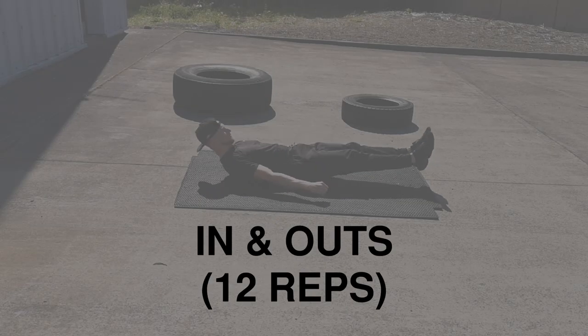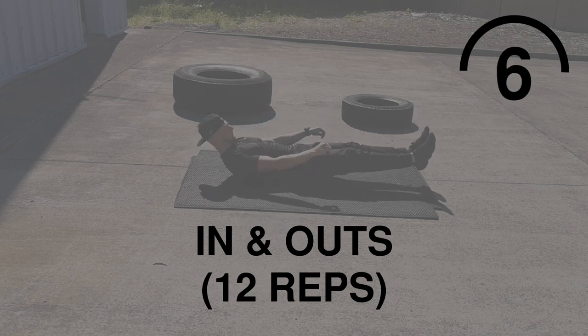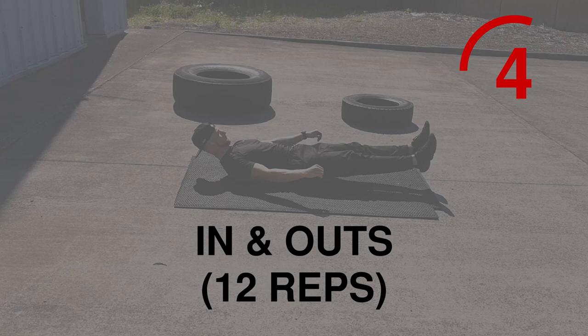In and Outs are next. This is an upper focused exercise. Make sure you squeeze at the top and don't let your heels touch the ground. Going for another 12.